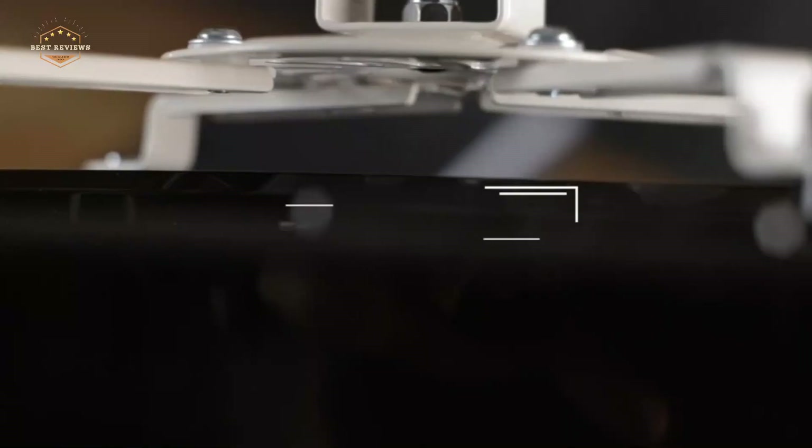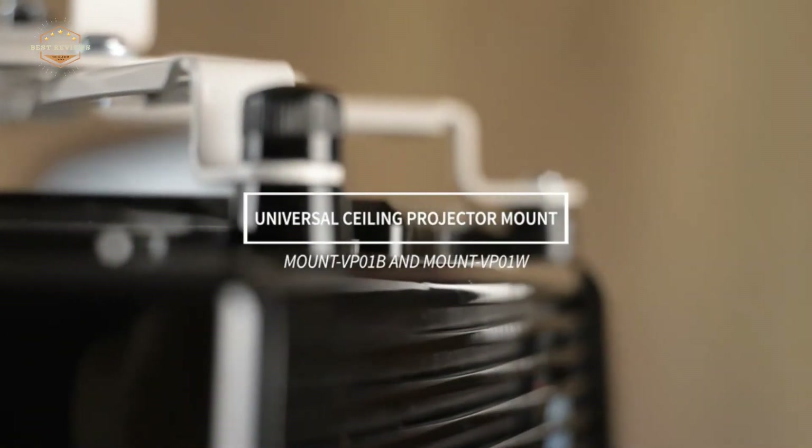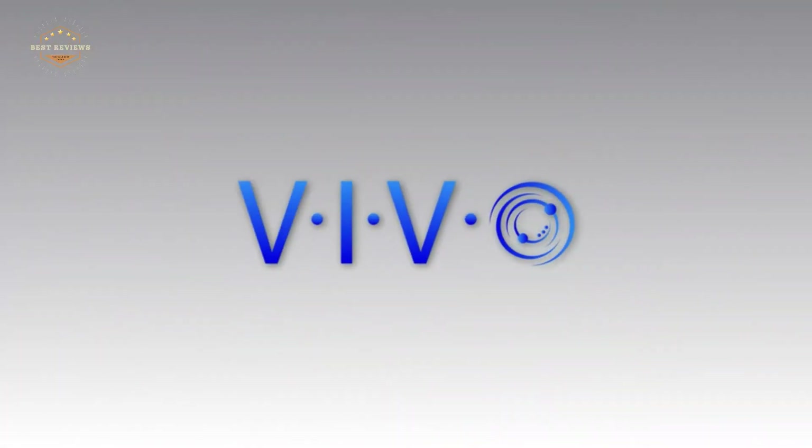Hope you found this video helpful in finding the best projector mounts. If you found this helpful, please give a like. Comment your valuable opinion and tell us which one is perfect for you. Subscribe to our channel to get the latest updates on different product reviews.